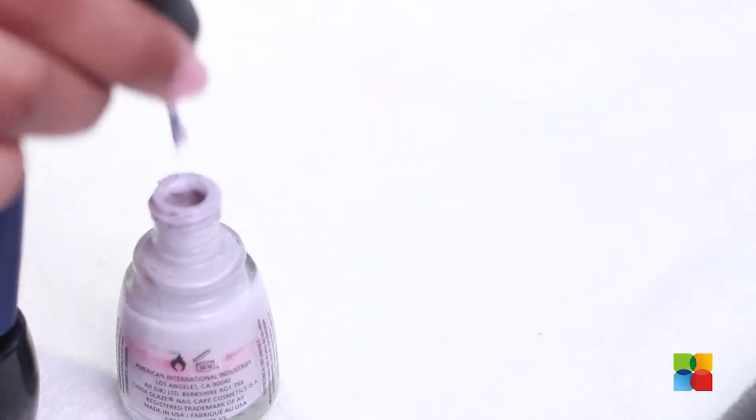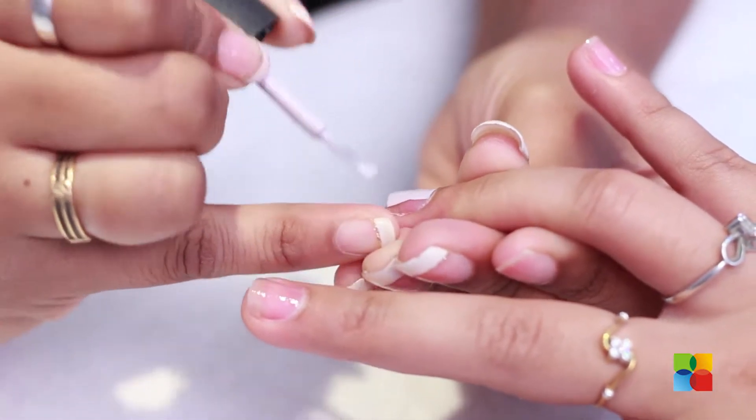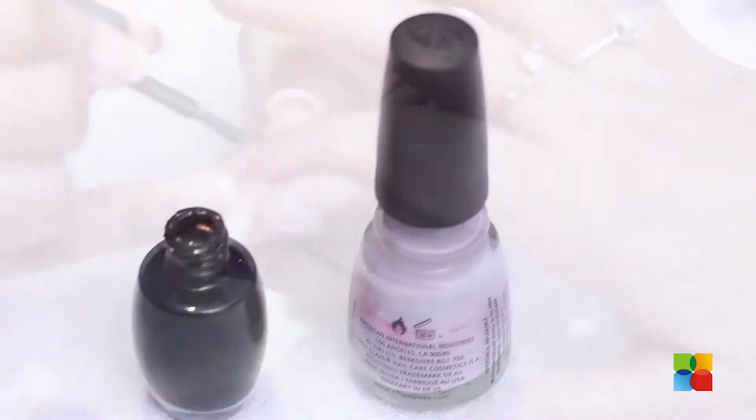I have already applied the base coat. Now I am going to be applying a coat of pastel lavender on the ring finger and the thumb. I am applying a coat of black on all the other nails.